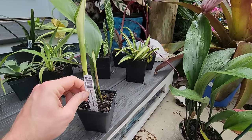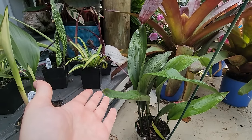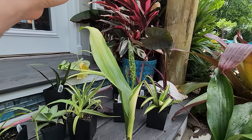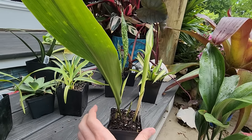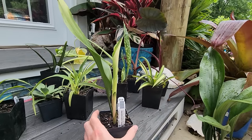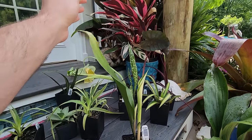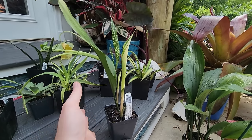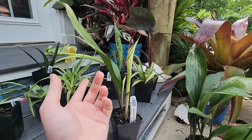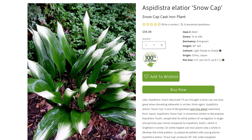The Snow Cap is 7a and up - I'm 7a-ish. It's very similar to just your regular cast iron plant except the tips of the foliage are kissed in white. You can see the variegation on the new leaf that's emerging. It's a variegated plant so it won't grow as quickly as regular varieties, which don't grow all that fast to begin with.